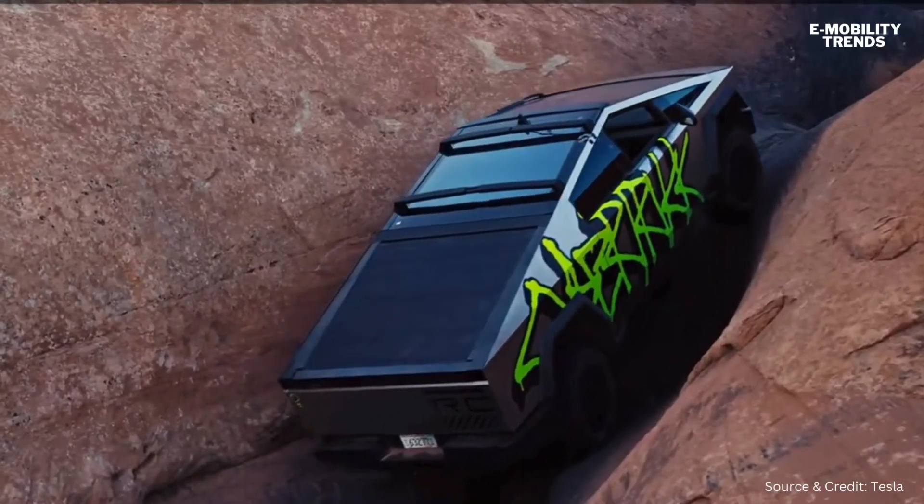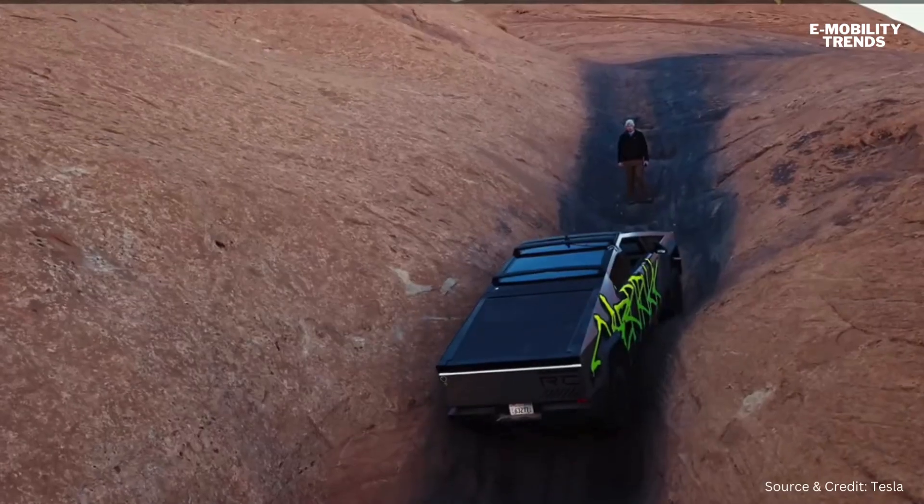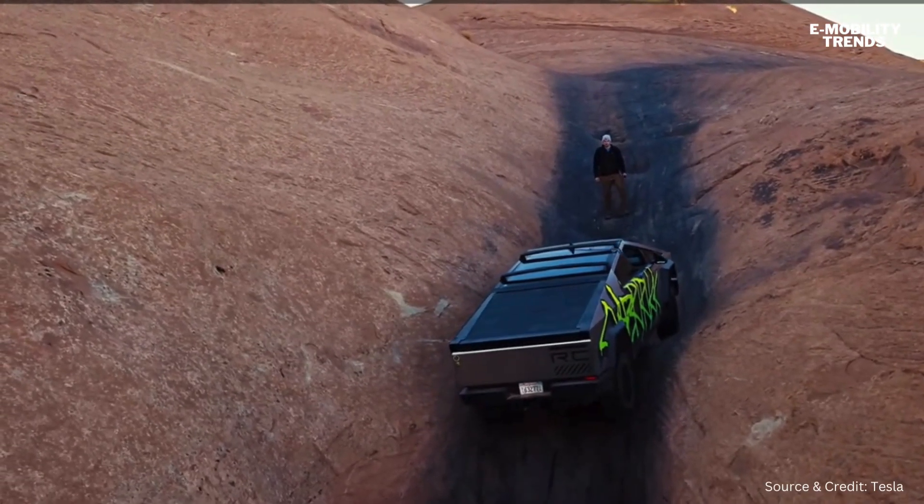It'll increase the ride height to very high. We use the millisecond precision of the electric motor, which maximizes the amount of traction you can get for the terrain you're on.